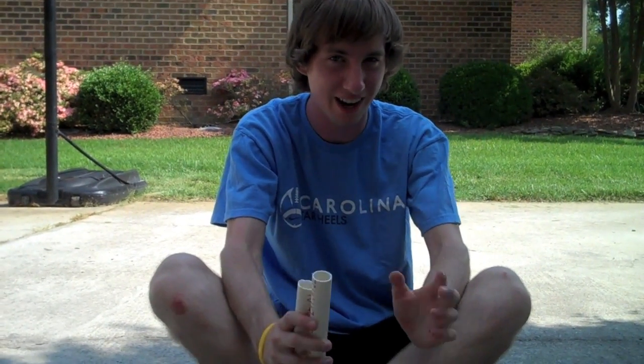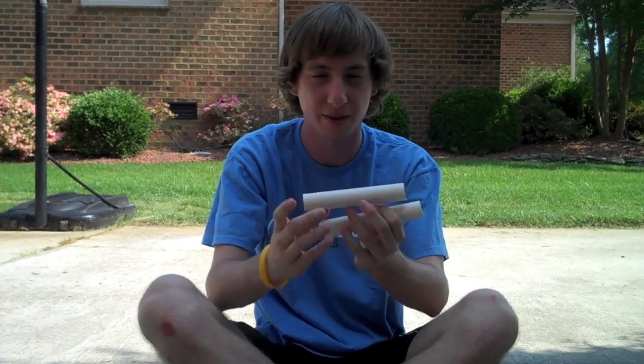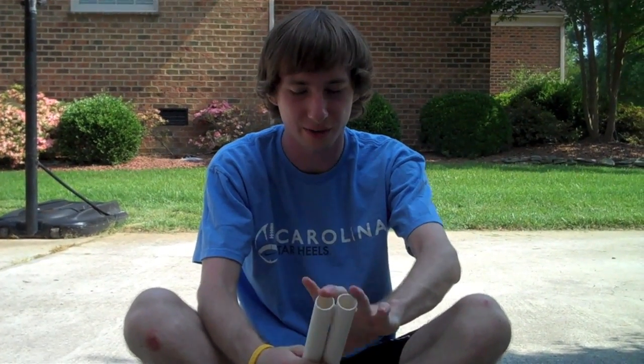Today we're going to be making rockets. First thing we need — we're just going to go through what we need. So first, little PVC pipes, preferably pressurized and about five, six inches long. This will be our casing for the rocket.